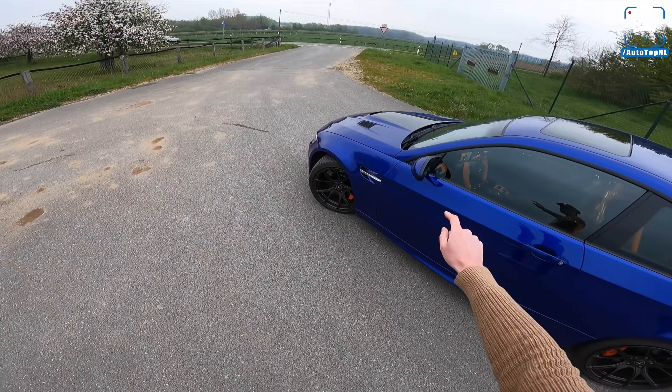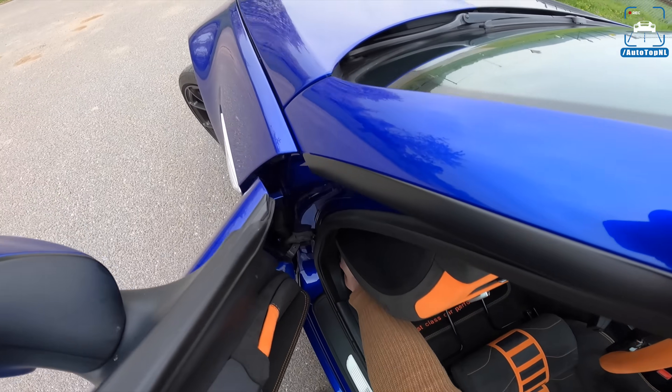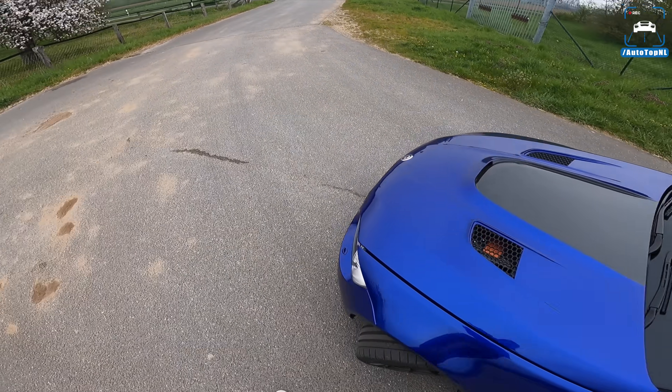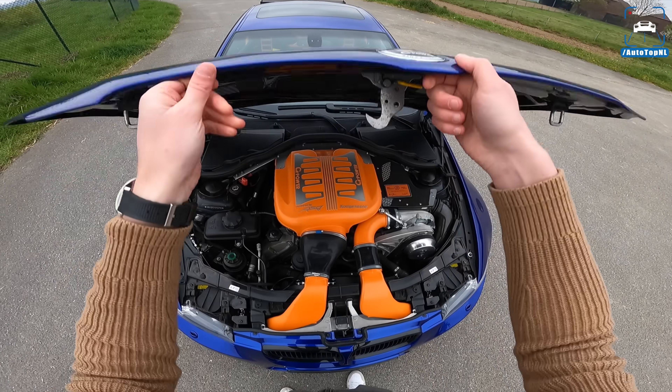We've also got an Akrapovic exhaust front to rear with race cats — 200-cell race cats in there as well. It also has Ohlins suspension dampers, so it's a serious setup.